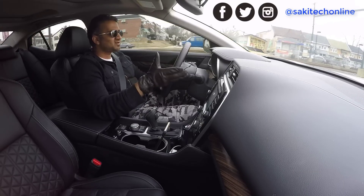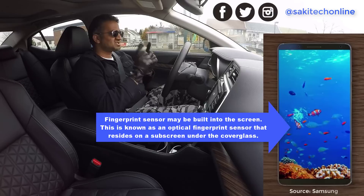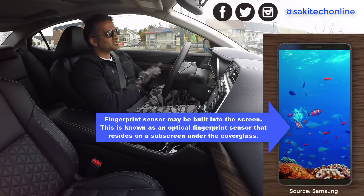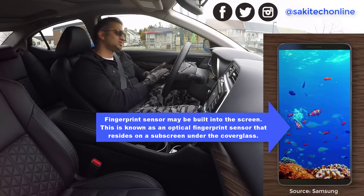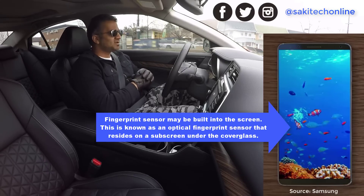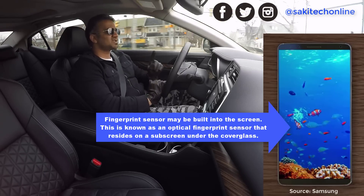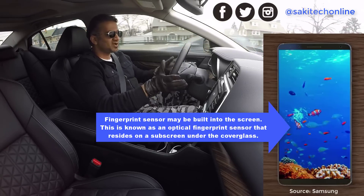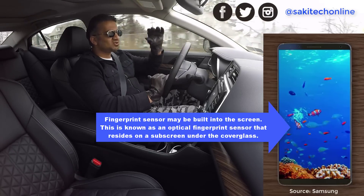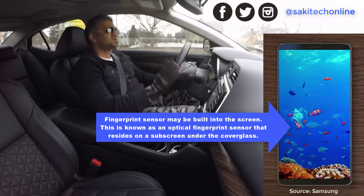Based on Samsung's history of innovation, I'm going to assume they're going to have a built-in fingerprint sensor on the front of the display, which is going to be fantastic. To unlock the phone you could put your finger anywhere on the screen, or they might have a small dedicated area towards the bottom of the screen as the fingerprint sensor area, which is also fine.